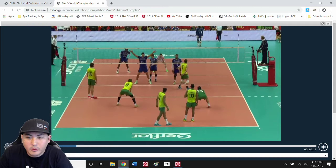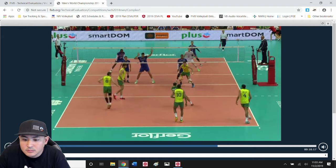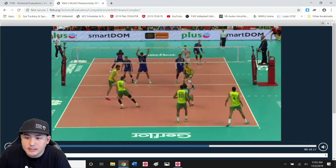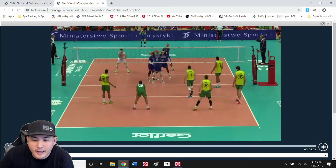Platform early, platform first. He makes a really good read and good first step here — probably why he's a pro. But that is not always going to be possible. I would also make the argument that that really early step before he knows exactly where the line of the serve is going kind of misled him. He's getting in front of that ball but his platform is way out of position. Look how he drops down and back up and now has to lean and dodge and lift his platform. He moved a little too early before he had enough good information.